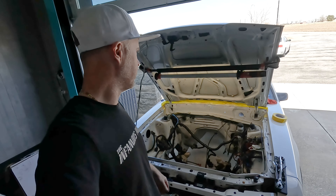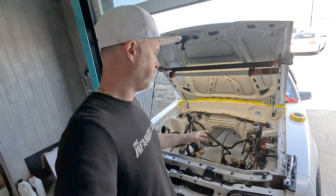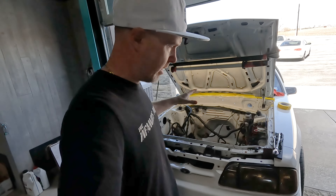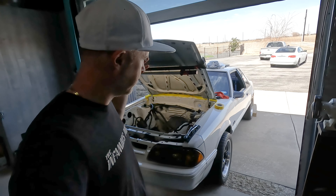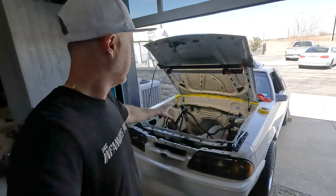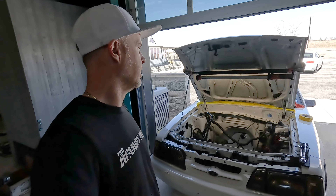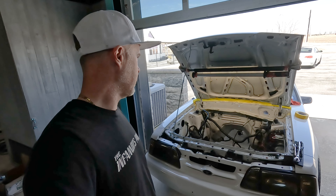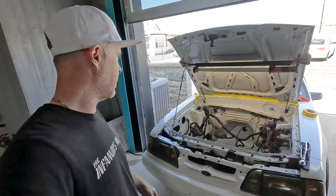So I scuffed it down with a scotch pad, wax and grease remover, a quick coat of primer, some white paint, some clear coat, and that's it. I'm not going down the rabbit hole doing the whole bay, because this is going to be a driver. The paint isn't perfect, but it'll look the part for the 30 minutes I have invested in there.